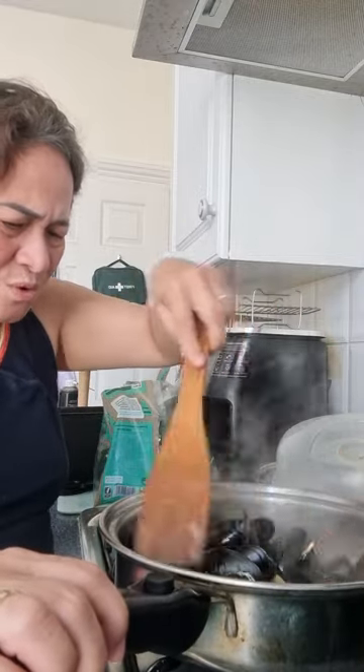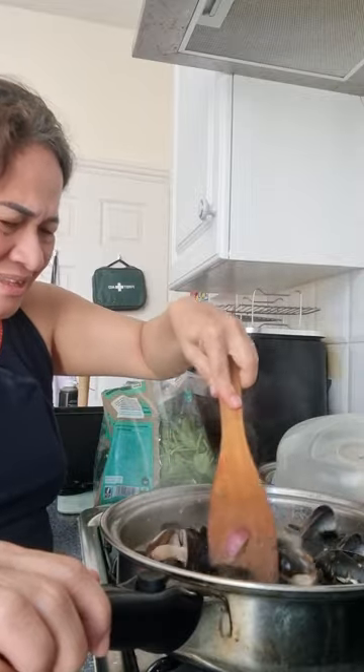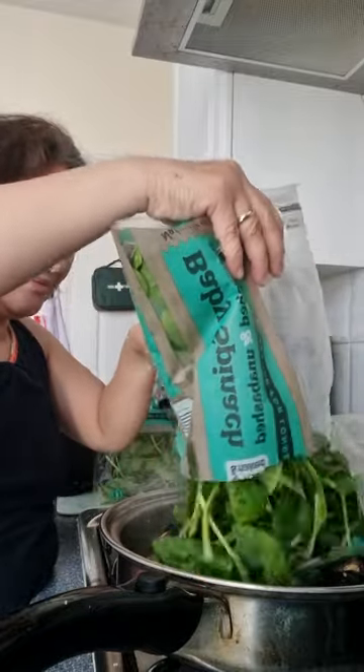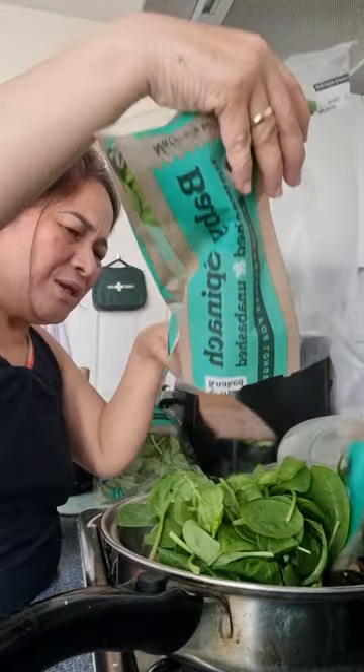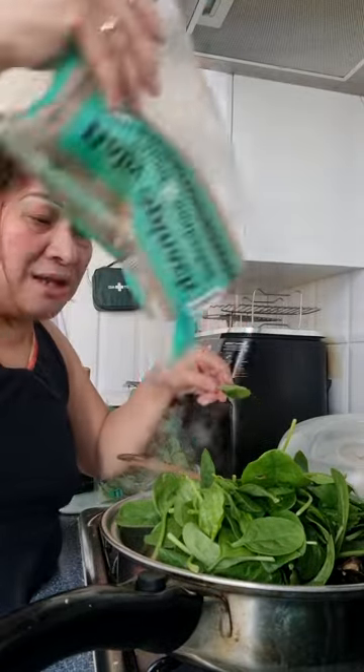Okay, that's ready. It still has a low sauce. The spinach here — you can eat it.